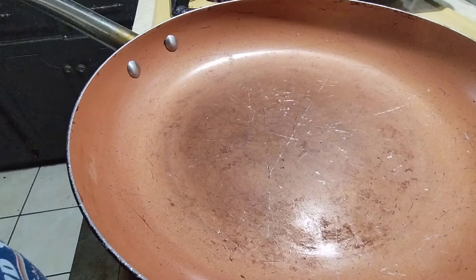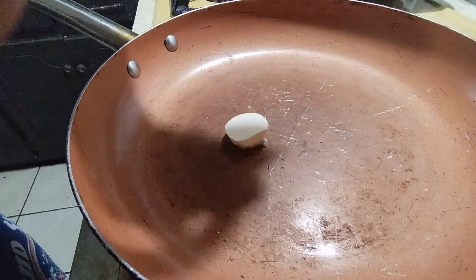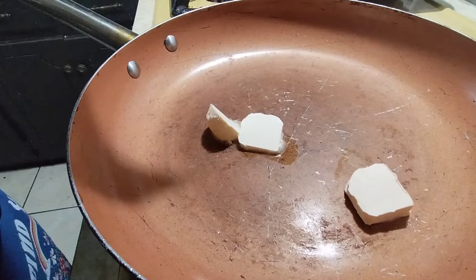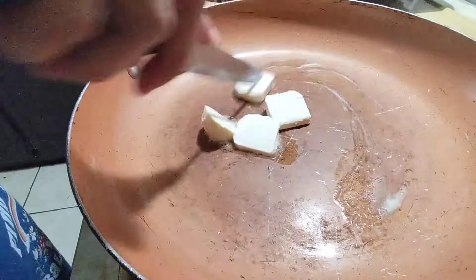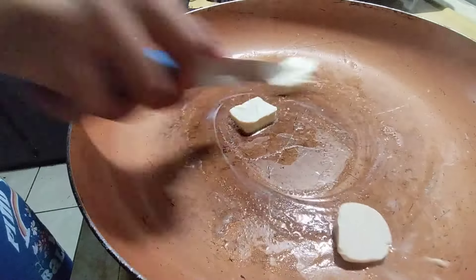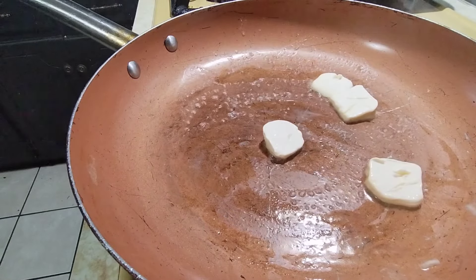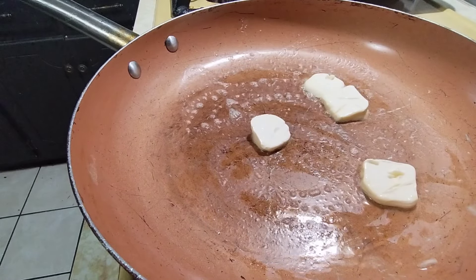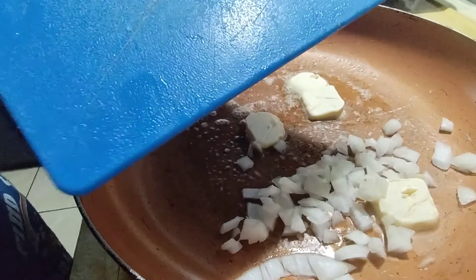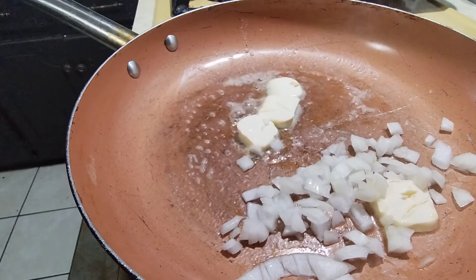Hey y'all, welcome back to my channel! Today we're gonna be making shepherd's pie. I'm gonna be using some taco meat that I made yesterday — I don't want it to go to waste — so I don't have to cook my ground beef. We're gonna put some butter into the skillet and then we're gonna put some onion. Comment below how you cook your shepherd's pie!